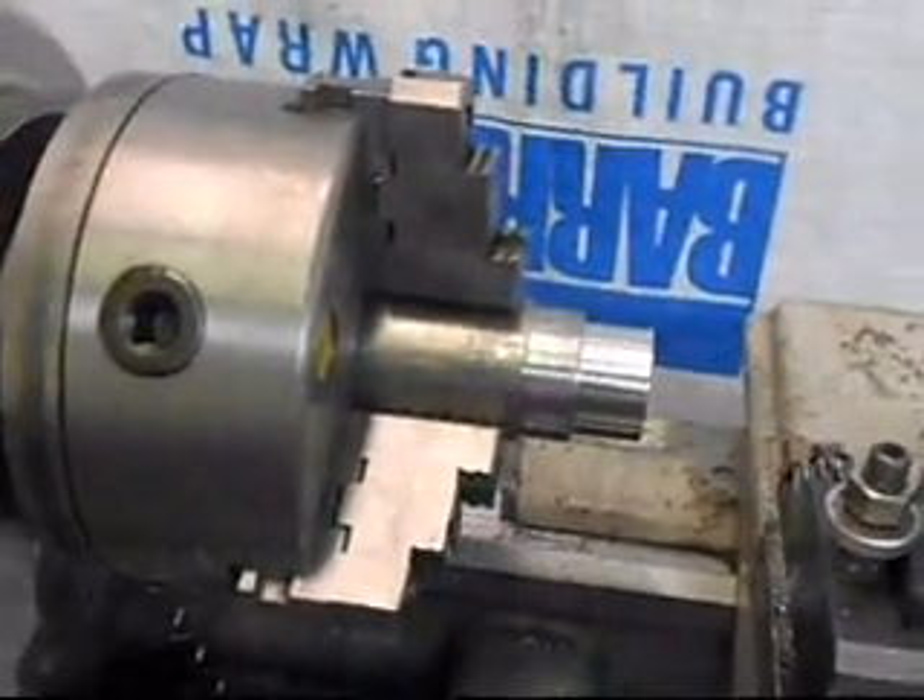Let's take a look at the surface finish right now — that's just like a mirror.